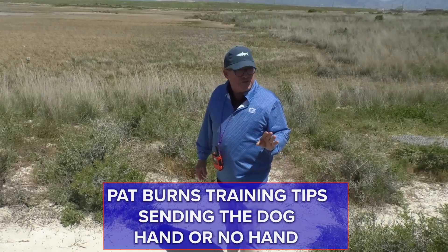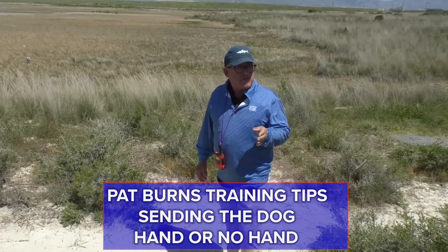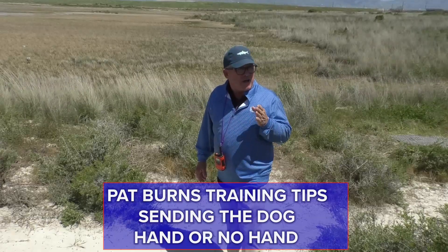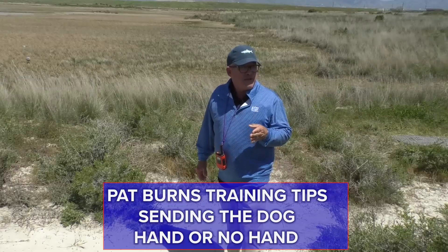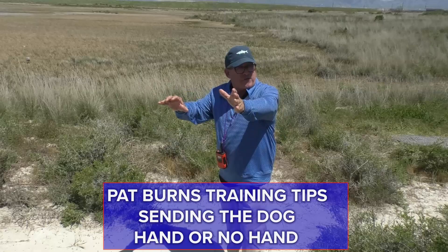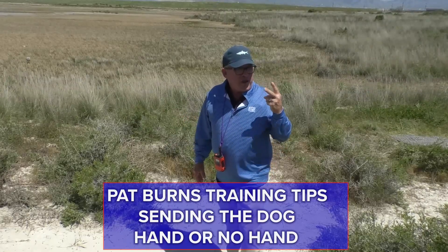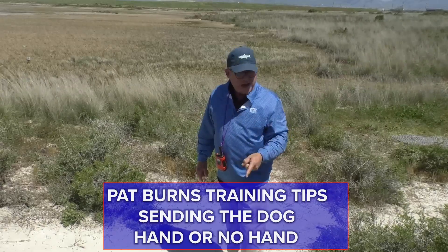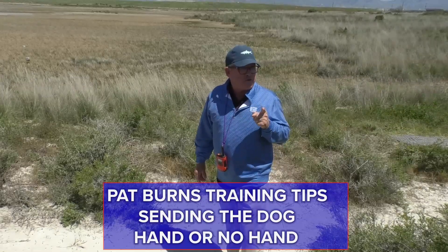My hand is used — when my hand comes down prior to a send, it's to identify, prior to signaling, a long discipline retrieve and most likely a long retired gun. The only other time is in training when I do a long single first past other guns, where it's a head-swinging situation. But they both signify a behavior of discipline. That's totally what it means — hey, this is serious. I'm not kidding around. You better pay attention. There's going to be a quiz.